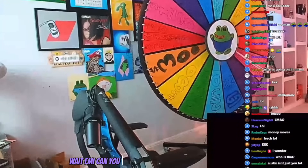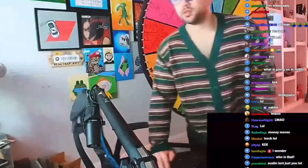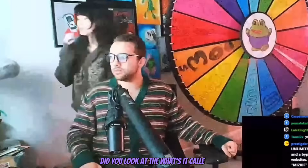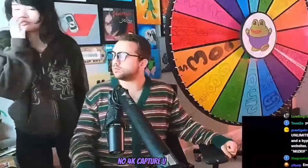Welcome to my office. Wait, can you help me fix something in two seconds? My camera won't work. Did you look at the 4K capture utility?